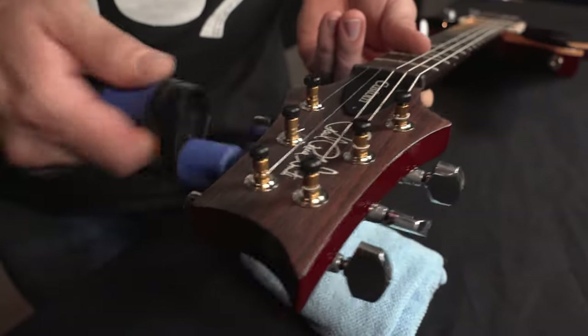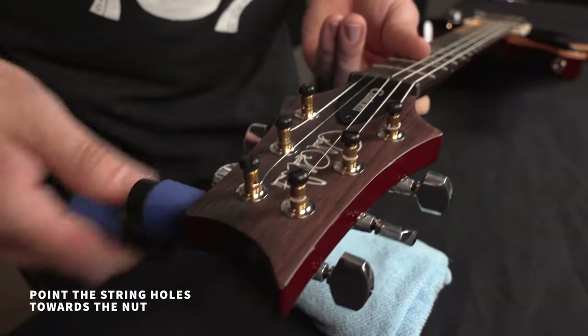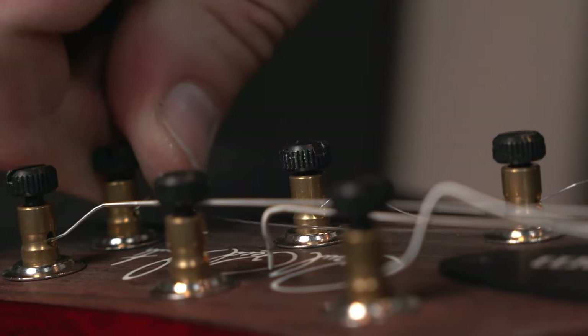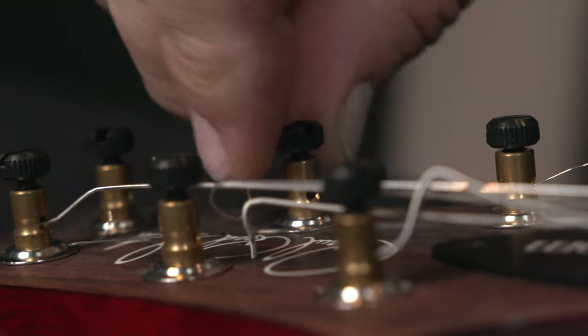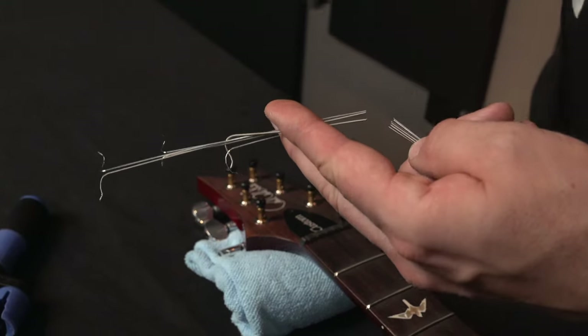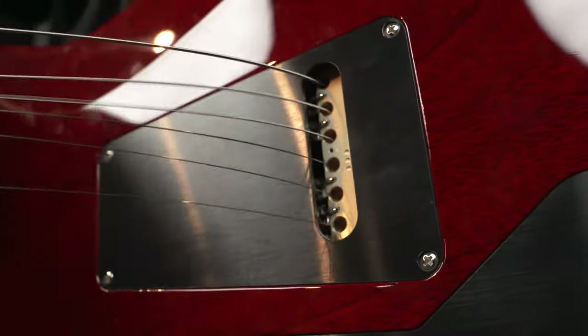I'm using my string winder to loosen the strings and also to point the string holes towards the nut. Next is a counterclockwise turn — about half a turn is all you need. I'm cutting the ends off so that these don't get stuck in the bridge or damage the body as we pull the strings through.